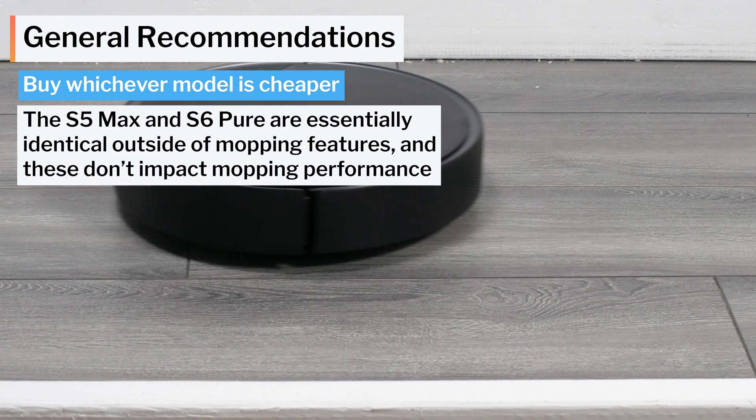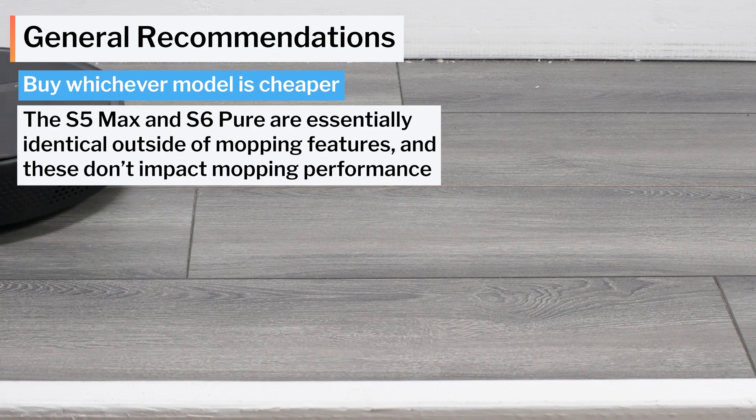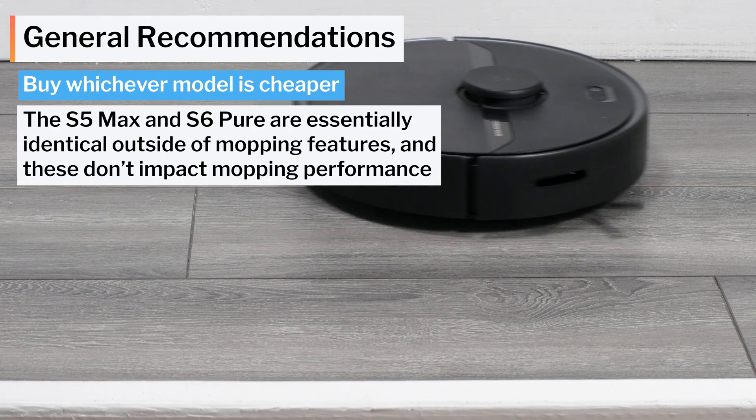See the description of this video for links to buy these robots, and for the latest list of all of the robot vacuums we recommend. Thank you for watching.